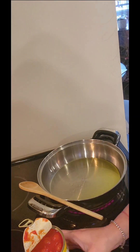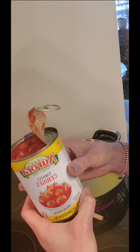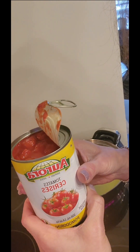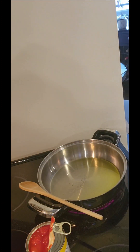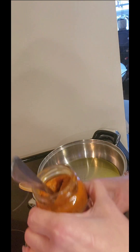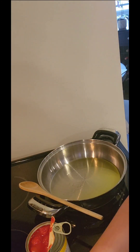Welcome back! Today we're making the quickest, flavorful tomato sauce with cherry tomatoes. All you need are cherry tomatoes, salt, pepper, garlic, oil, and a little bit of spice — hot chili pesto.